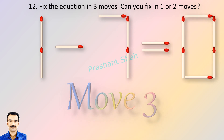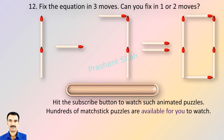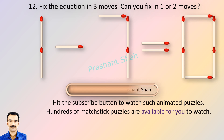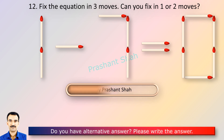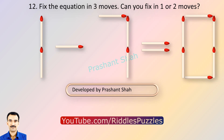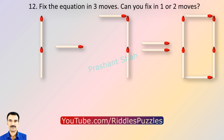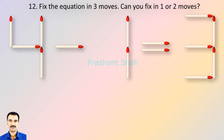If you can fix it in one or two moves, then please write in the comment section. You are watching Riddle's Puzzles. If you know the answer, please write in the comment section. You are watching Riddle's Puzzles.